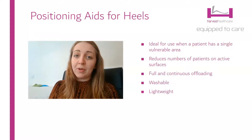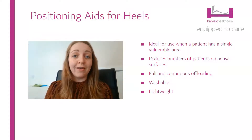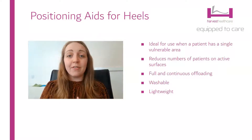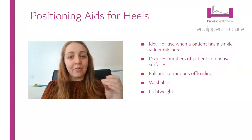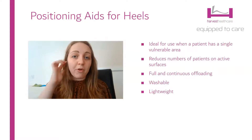Not everyone who has vulnerable heels actually has that same level of tissue vulnerability across their whole body. Some do, and in those cases we often have those patients or residents on active surfaces, but many of our cases just have vulnerable heels, and spending the time to actually target those areas rather than treating the whole body can be a much better approach for those people.